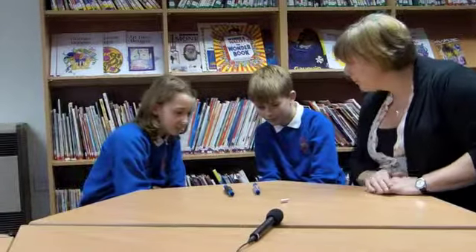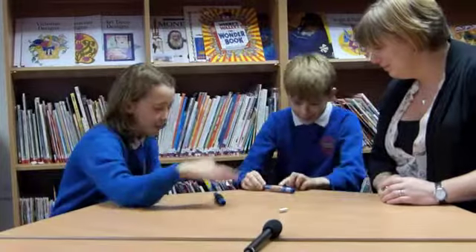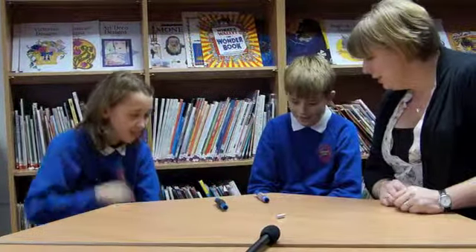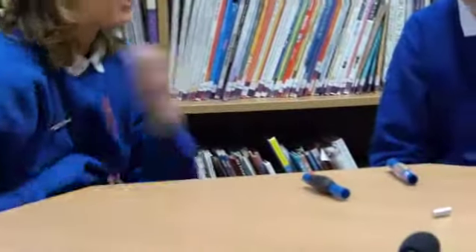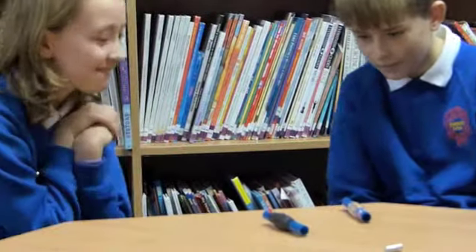OK, what have we got? We can touch them, that's just fine. Is it the same way that's inside? That might be a question you want to know the answer to. Why might that be important? It might make a difference to the results that you're going to see.